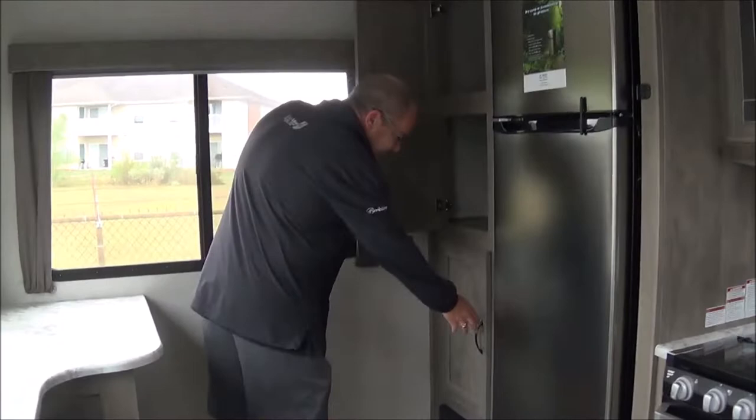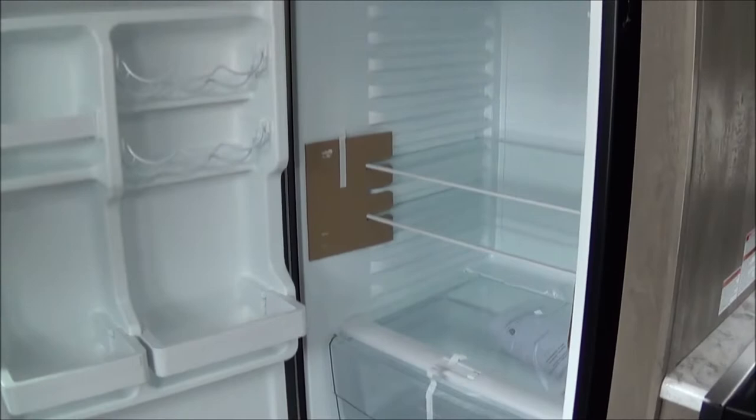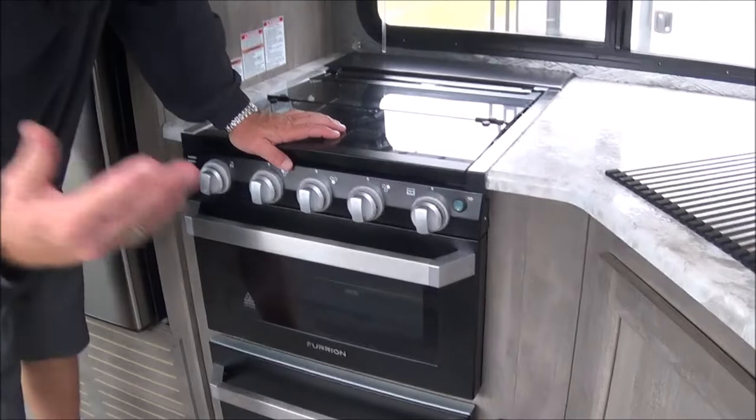Back here you have your pantry area. This is your new 12-volt refrigerator, which will run right off of your batteries. That way you don't have to worry about electric — this will keep everything cool running off the batteries for about six hours or so if you're not able to be plugged in. Or if you have your solar charger, it's going to last longer.